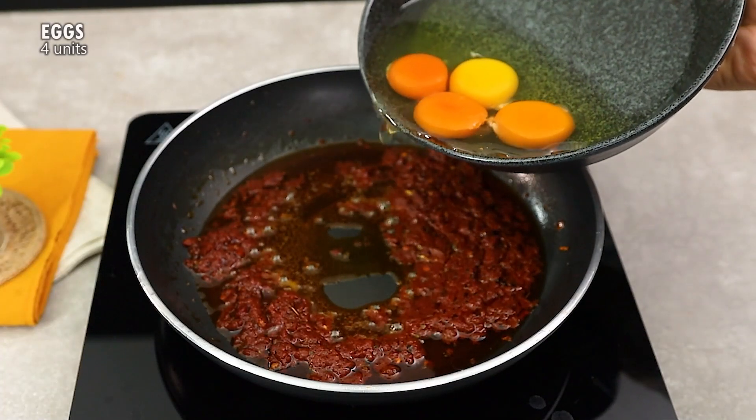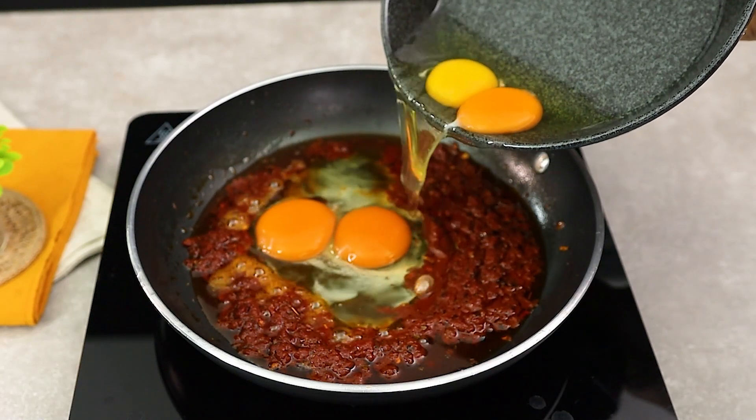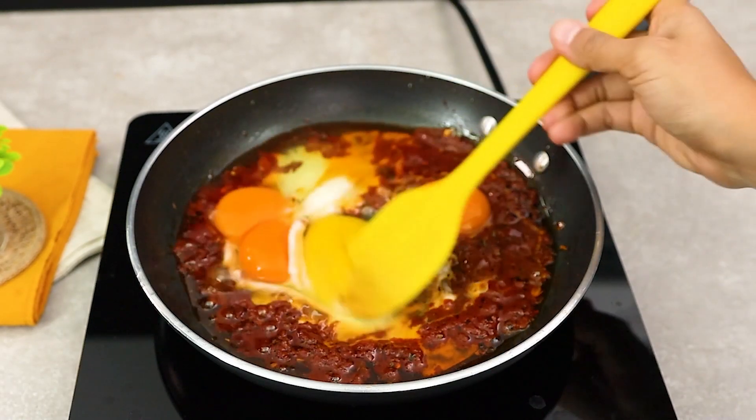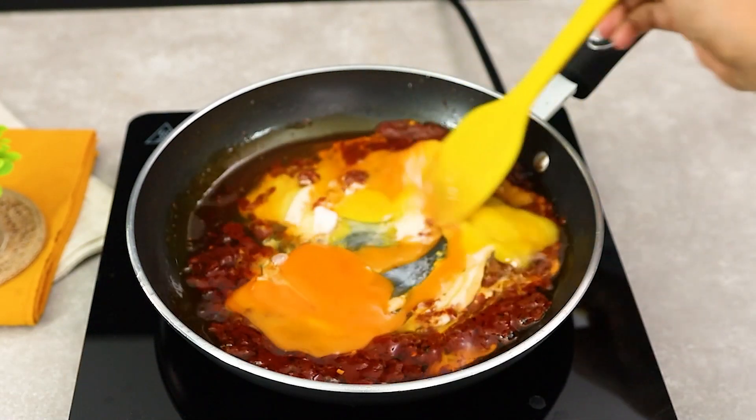With the sauce ready, let's make it even more delicious. Add 4 eggs directly to the pan and incorporate the spices well. They will add an incredible creaminess to the dish.